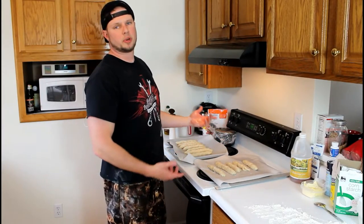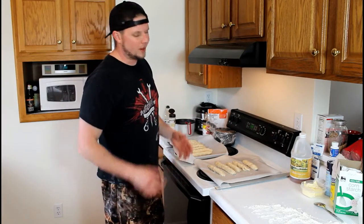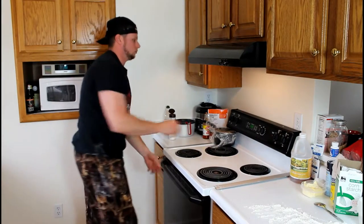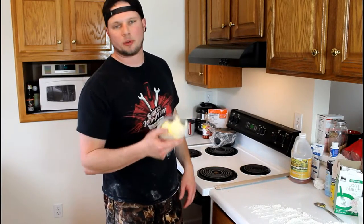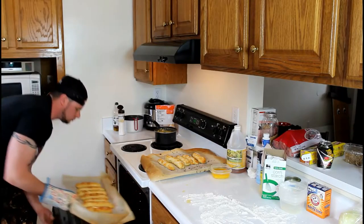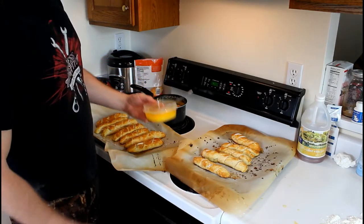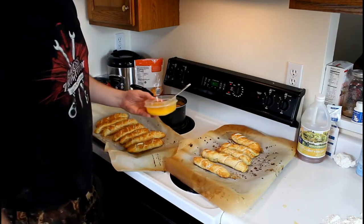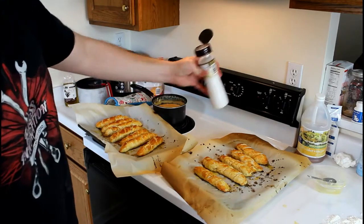Now that our oven is preheated and we have our pretzel sticks on the pans, we're gonna go ahead and stick them in the oven for about 8 to 10 minutes. While they're baking, take about a stick and a half of butter and throw it in the microwave to melt it down. Once they're out, put a heavy coat of butter over top of all your pretzel sticks, then take your kosher salt and sprinkle some over them.